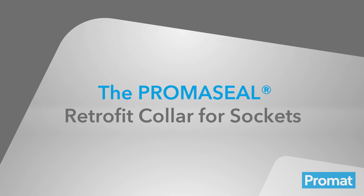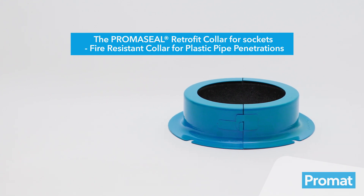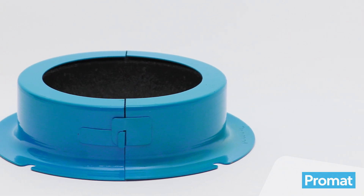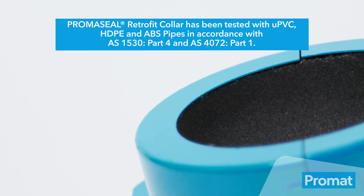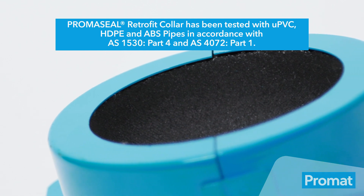The PrimaSeal Retrofit Collar for Sockets has a circular base and is designed with a larger internal diameter, which allows it to be fitted around pipe fittings and sockets that pass through floor slabs. It has been tested with UPVC, HDPE and ABS pipes in accordance with AS1530 Part 4 and AS4072 Part 1.